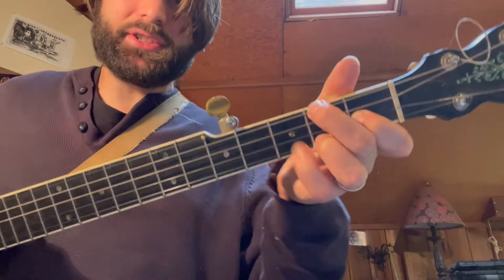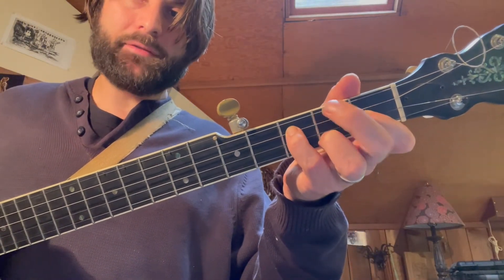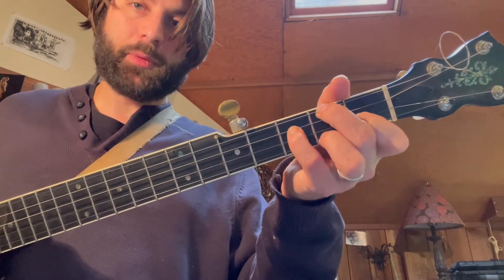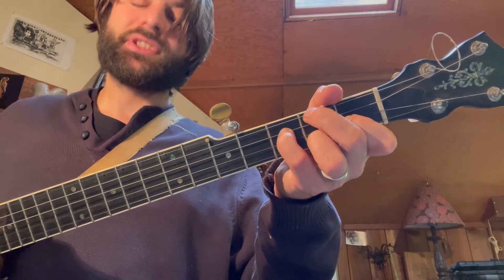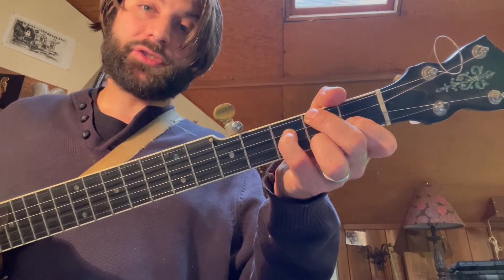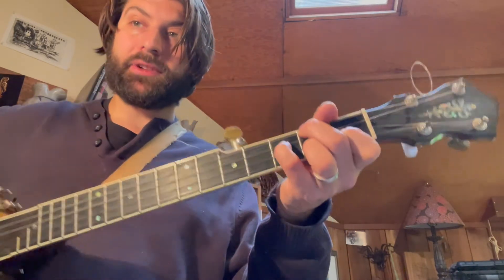So, C7 is just a C chord but you add your pinky on the B flat. The frets are 2, 3, 1, 2 — that's 2nd fret C string, 2nd fret low D string, 3rd fret G string, 1st fret B string, 2nd fret high D string.